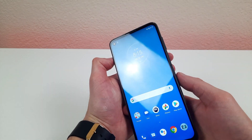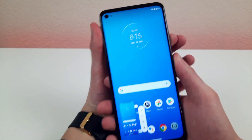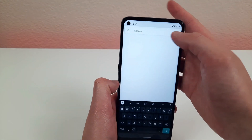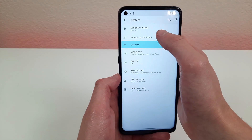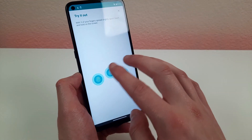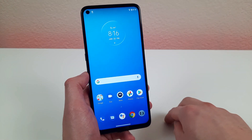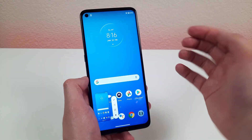Now to take a screenshot, normally you hold down the power and volume down buttons. But let me show you a more convenient way. Go to Settings, hit the search bar, and type gestures. Then hit three-finger screenshot. This allows you to take a screenshot just by holding three fingers spread apart a little on the screen for a second, instead of pressing the external buttons.